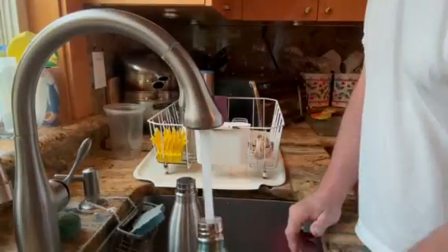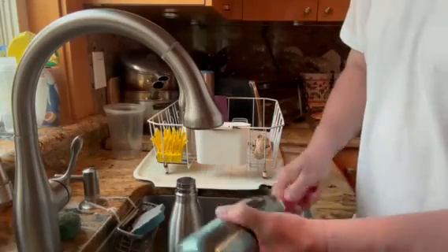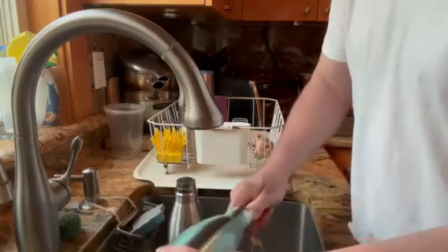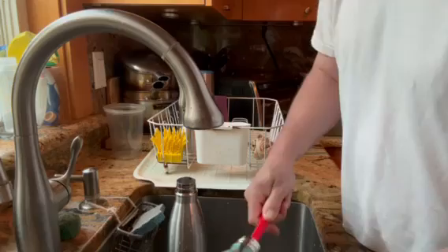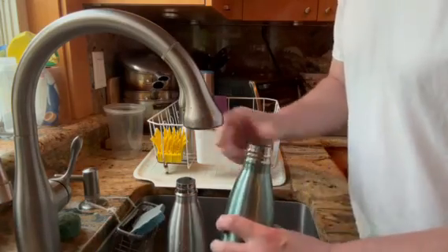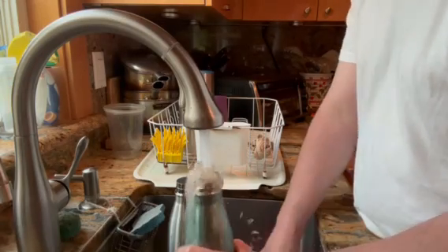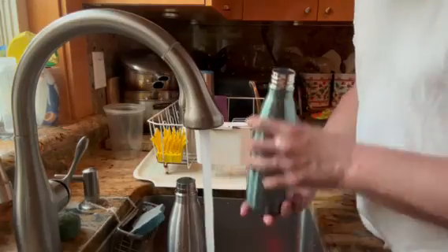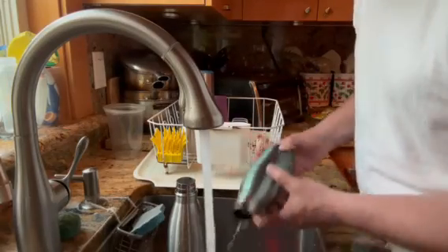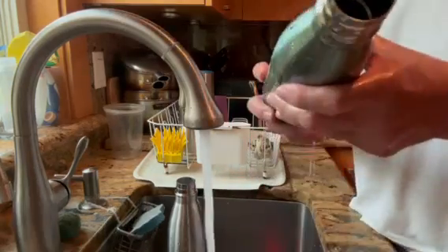You can see how dirty it is. Okay, you can see how clean it is — you can see how clean it is.